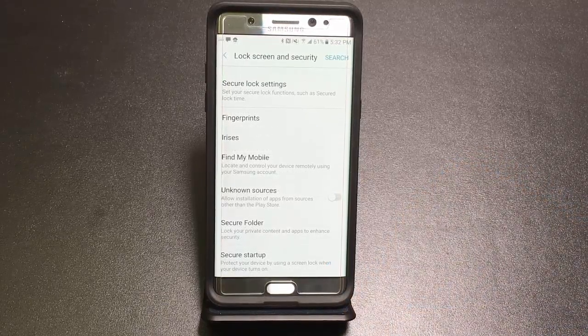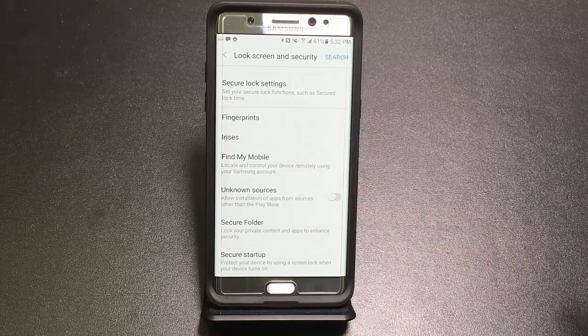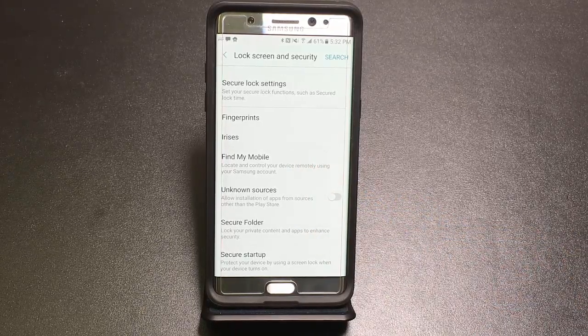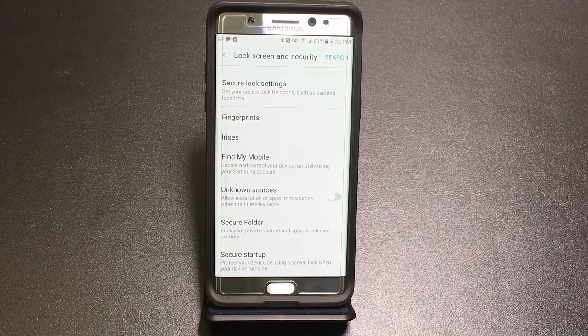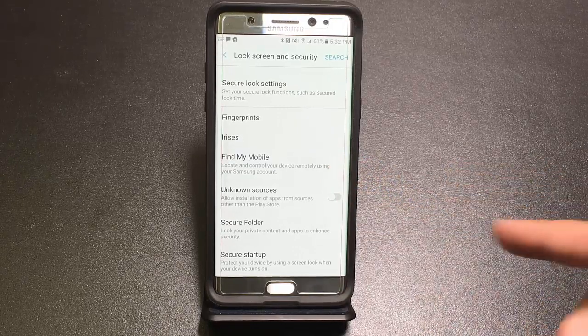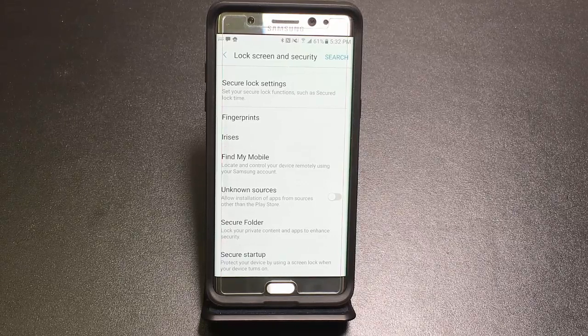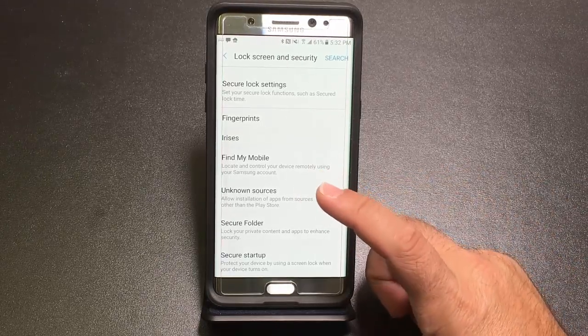Find My Mobile is connected to your Samsung account and allows you to find your phone if you lose it. Register with Samsung to enable this — you can remotely wipe the device, locate it, and put messages on it. Definitely look into this feature.